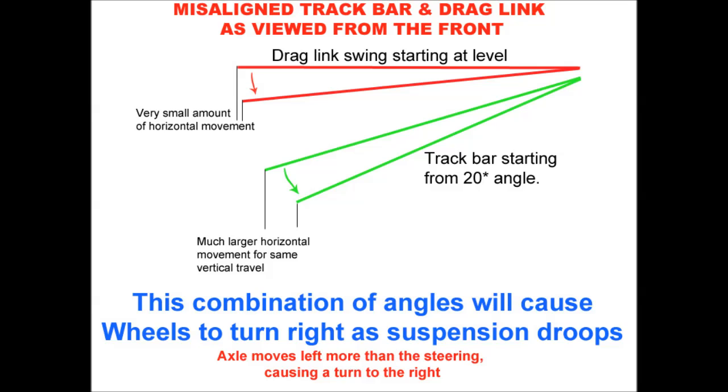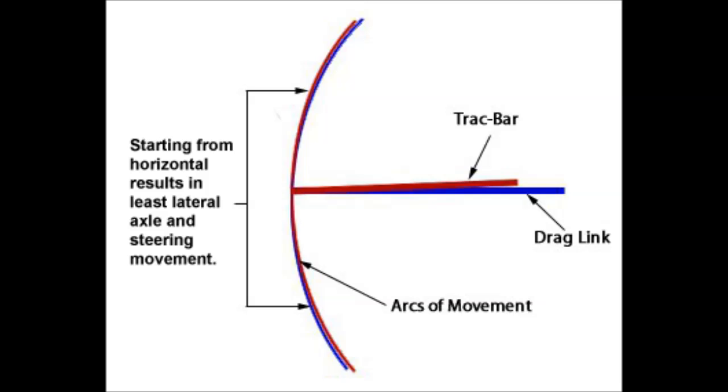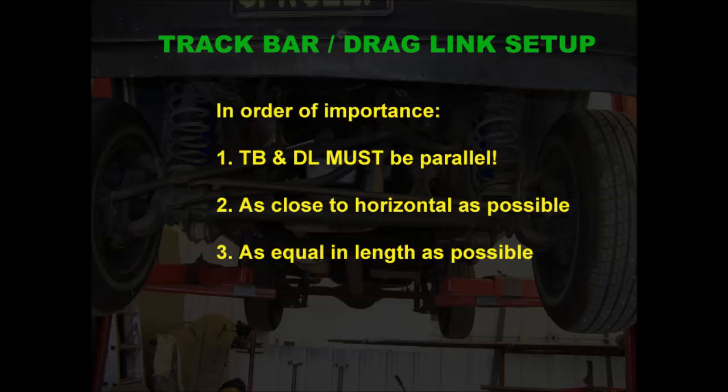The second thing is that you want both of those linkages to be as close to horizontal as possible. If you follow the arc that both linkages travel, going up and down from horizontal gives you the least movement side to side and therefore the least effect as your suspension travels. If you have a big angle, the axle end of both linkages is moving horizontally as the axle moves up and down. The last one and least important is that the two linkages are as equal in length as possible, to keep the two arcs as equal as possible.